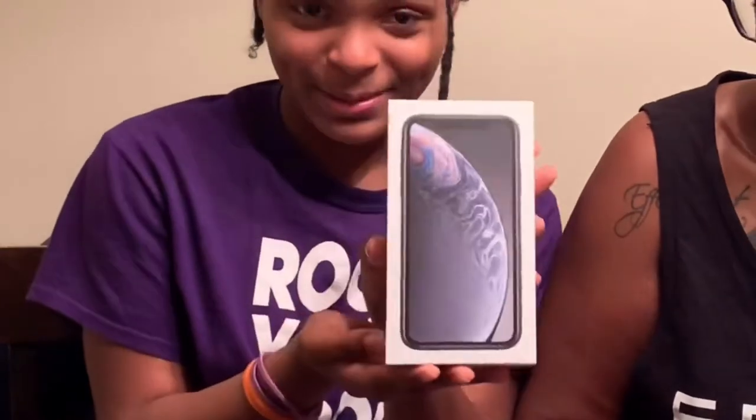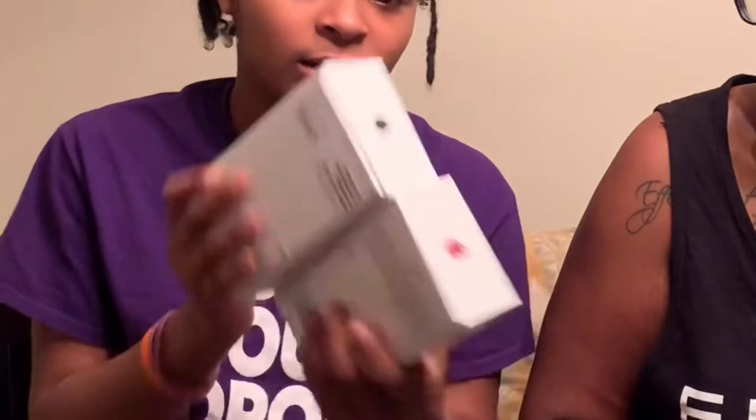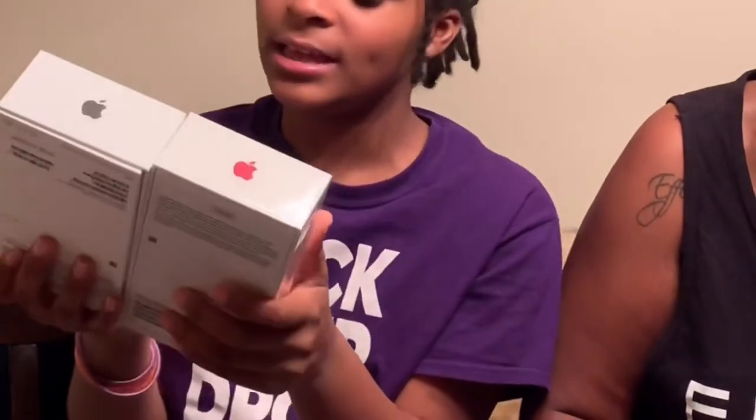And by the way, when I got my iPhone XR, this was my box — I have to show it off as well. So it does look different; it's just like the color of the phone — I didn't realize that. You ready? You excited? She seemed really calm, like, yeah.